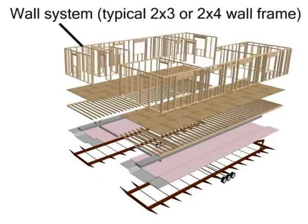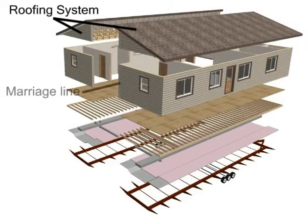On top of that, we install our outside walls and interior walls. Once that's up, we put on the roof assembly with ceiling tiles, trusses, insulation, and roof sheathing.